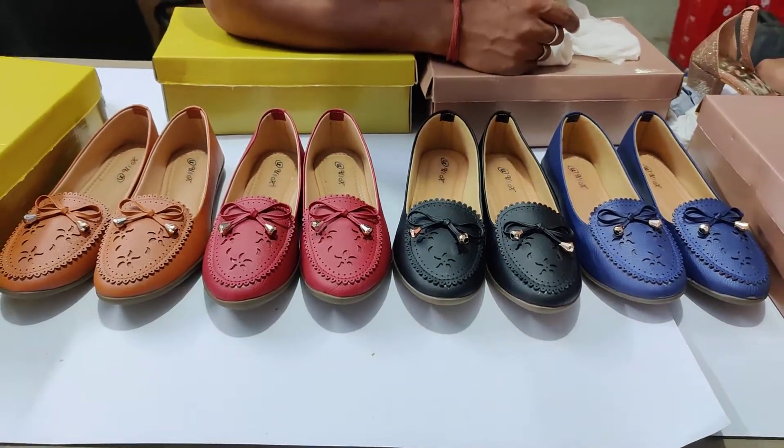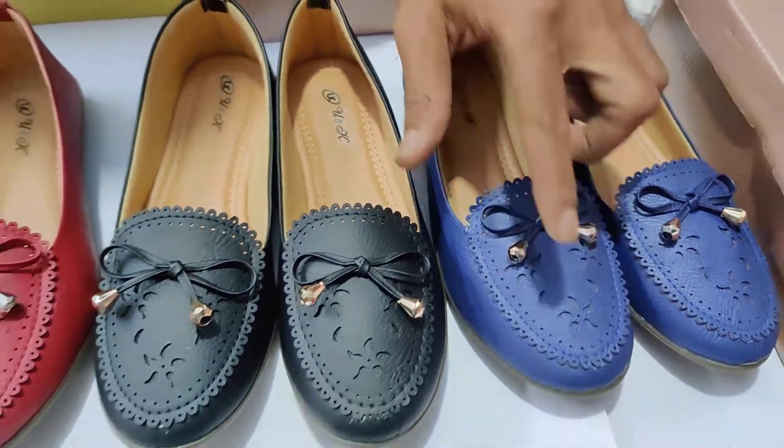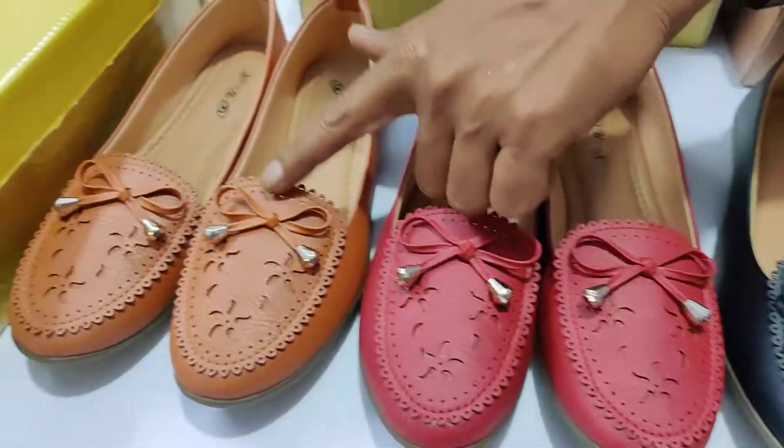NB Derbeck, brand name UK. There are 4 colors: blue, black, cherry, tan.